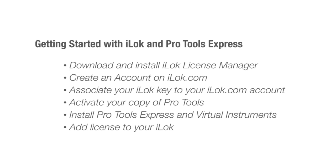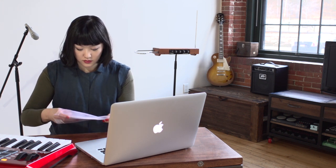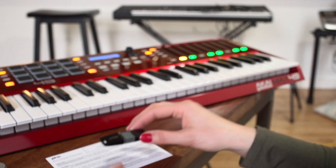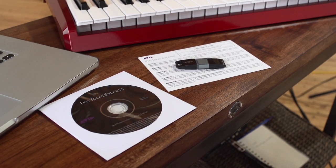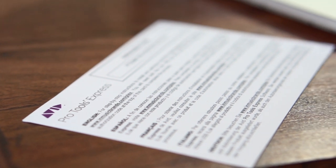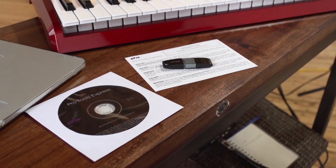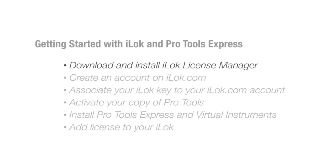First, locate the Avid Pro Tools Express Pack offered with your M-Audio or Akai product. Some products include the pack in the box, where others include instructions on how to receive one via mail. This pack includes the following items: a Pace iLok USB key, an Avid Pro Tools Express installation disk, and a card with your activation code. You will need all three of these items to get started.